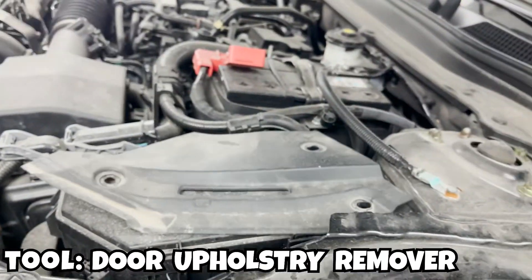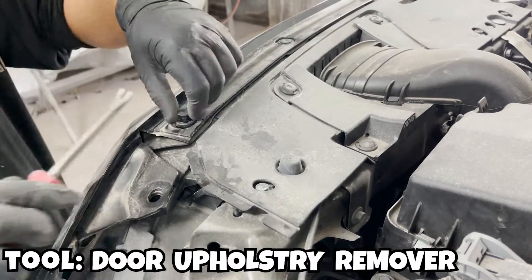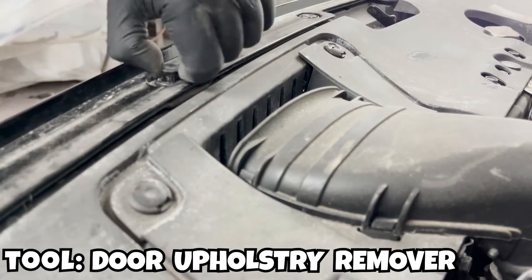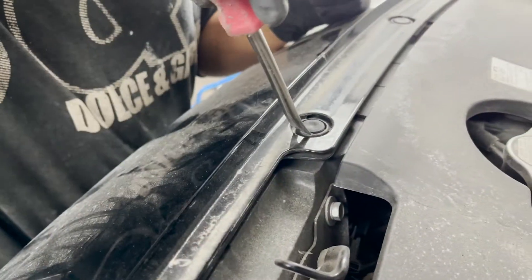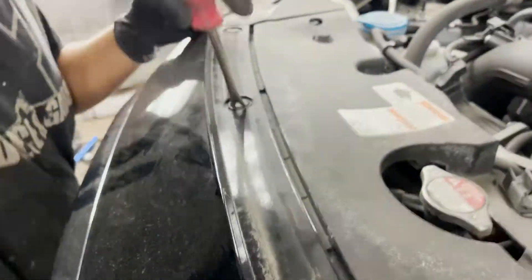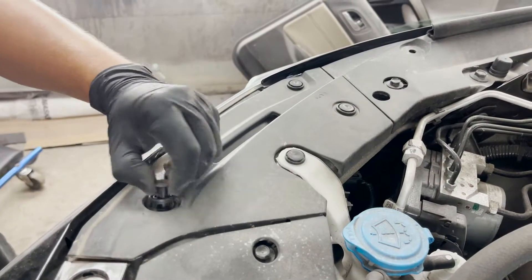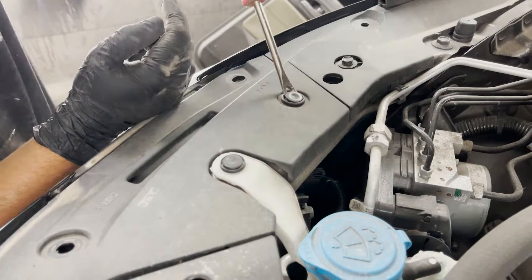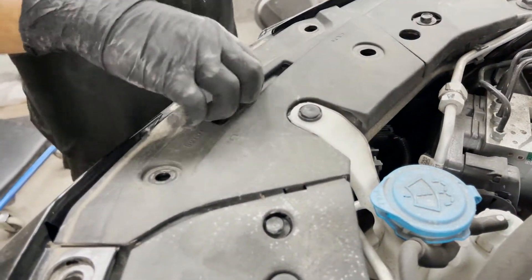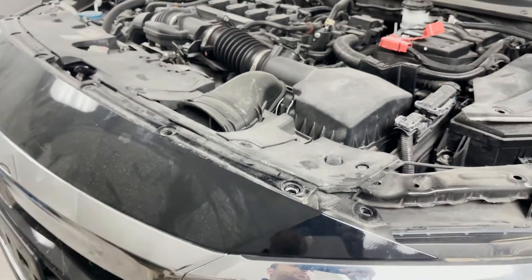This piece came out, just so you can notice what's going on. Once again, there's that other piece that comes out. Pretty much everything is open — now we slightly pull the bumper.